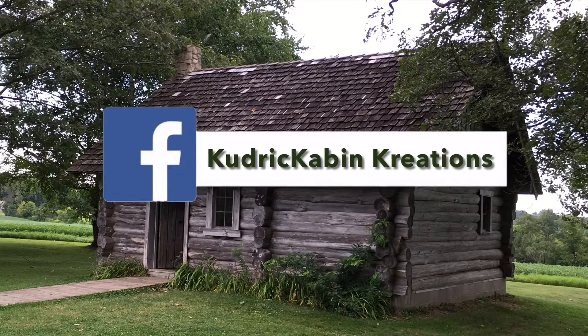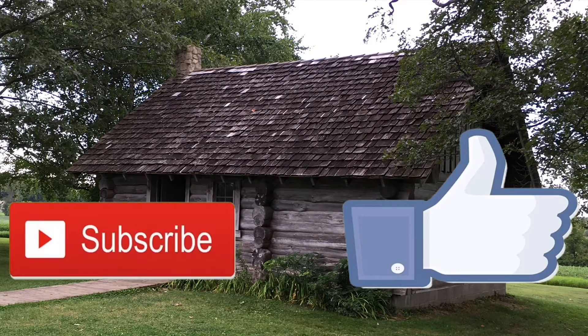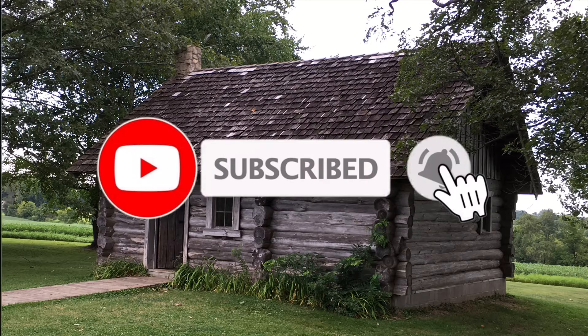You can find us on Facebook at Kudra Cabin Creations and on this channel. If you are new, please subscribe, hit that thumbs up, and click that bell to be notified when we upload a new video.